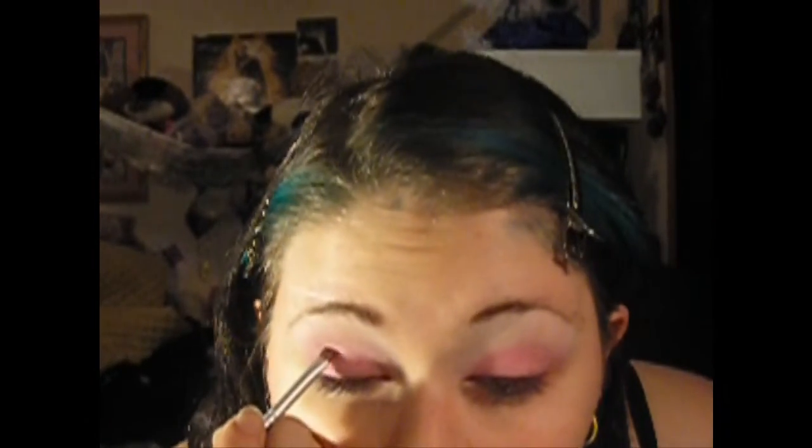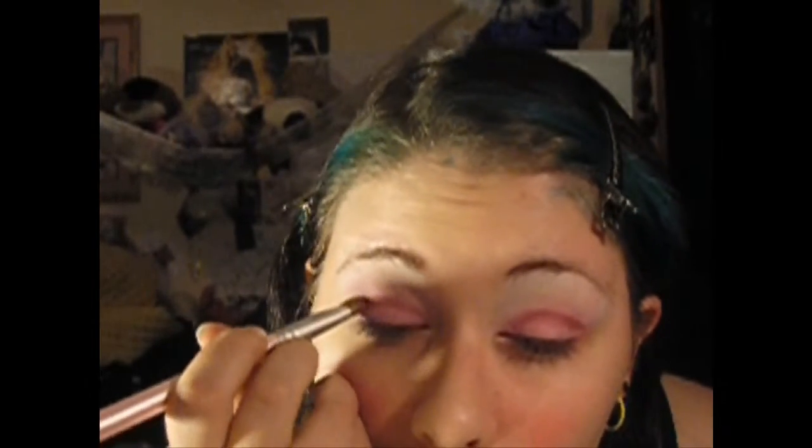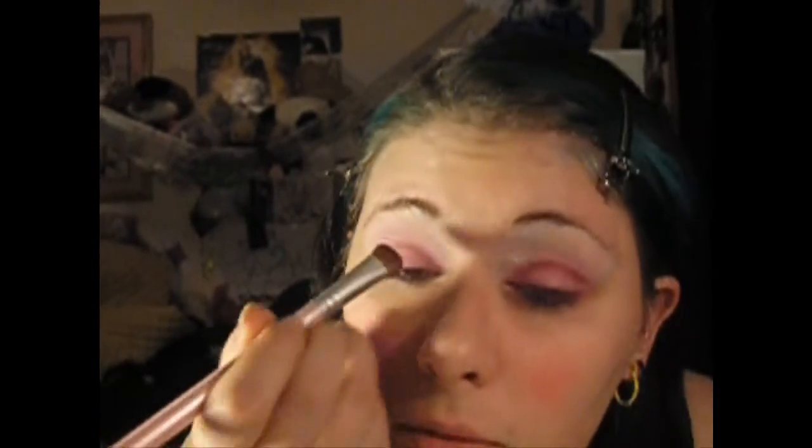So now what I'm gonna do is take this purple here and just apply it inside the crease — really heavy. Don't worry about blending yet. The reason I'm using a thin brush is because I really don't need that much, just a little bit. And then take your crease brush and go up and down inside the crease to blend it. Do both lids and it should look something like this.